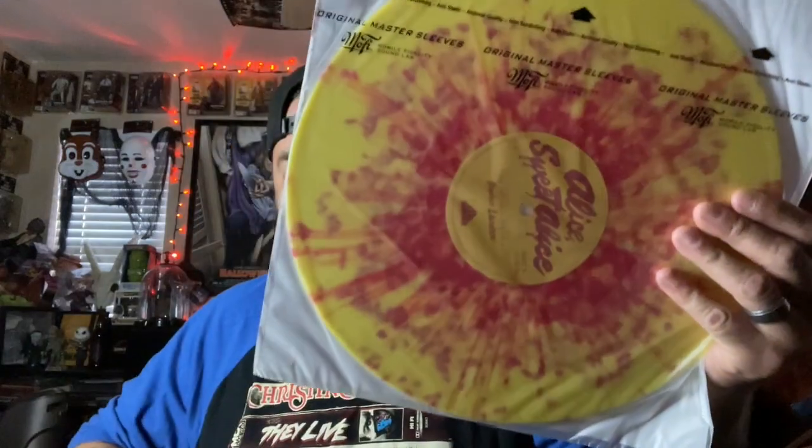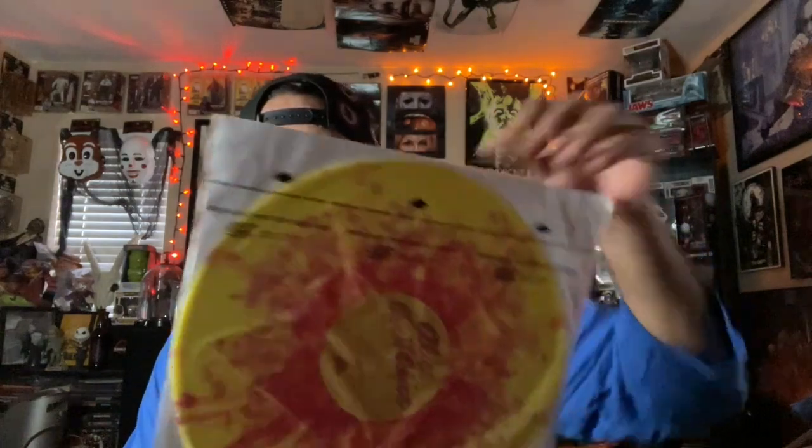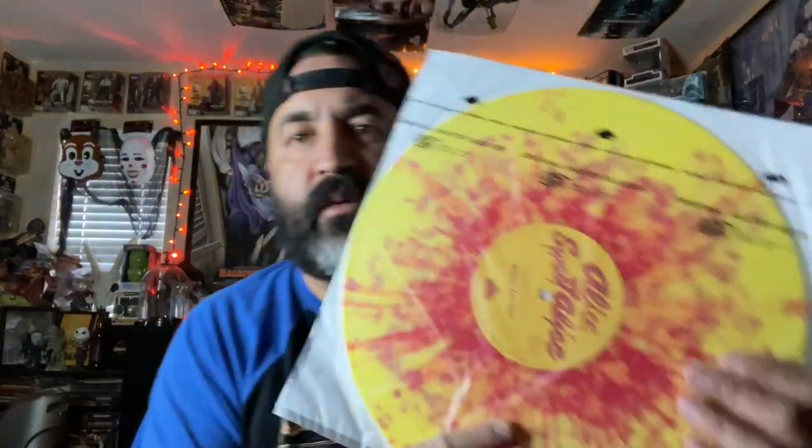Got one of those perforated sheets again. Oh, they put it on there already. Nice. So like I said before on my Lords of Salem, they gave me two extra sleeves, but now on this one it looks like they're putting it on the record already for us. The MoFi — Mobile Fidelity Sound Lab — master sleeves.